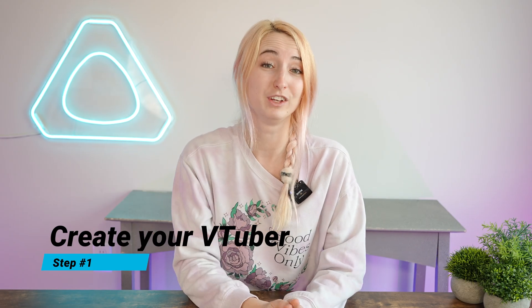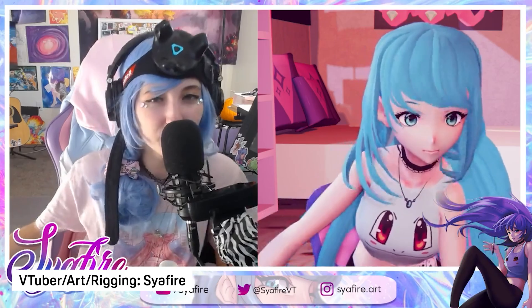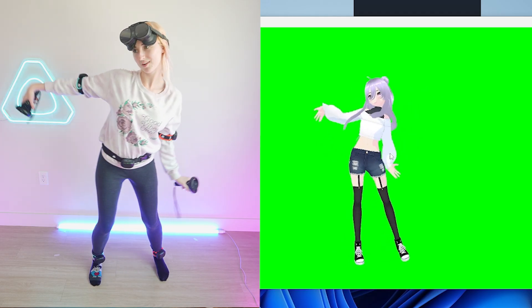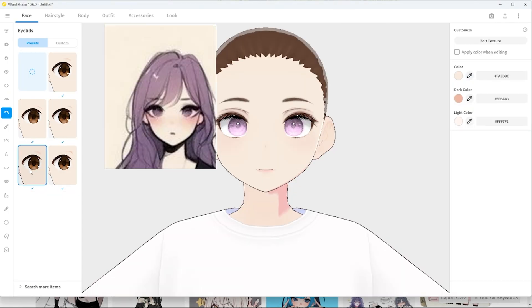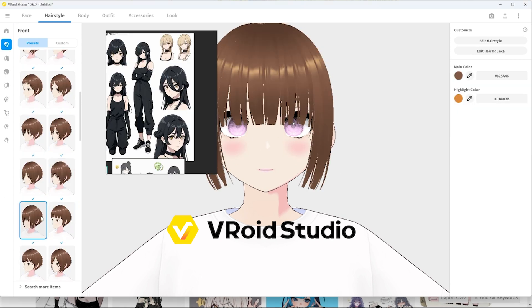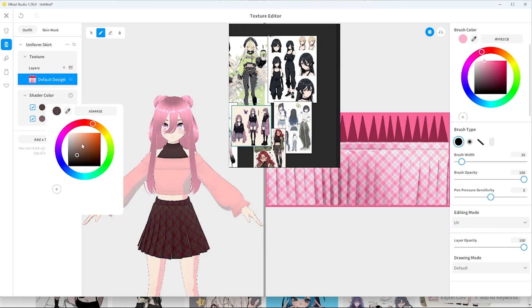The first step you'll take is creating your VTuber. VTubers come in many shapes and sizes, from 2D VTubing to 3D VTubing and even a fun term known as PNG tubing. We're going to be taking a 3D VTuber model route and using the power of virtual reality hardware to bring your VTuber to life. A great free and easy-to-use software is Vroid Studio, a fantastic beginner-friendly character builder for 3D models — if you've ever played any kind of dress-up game, it's really similar to that.